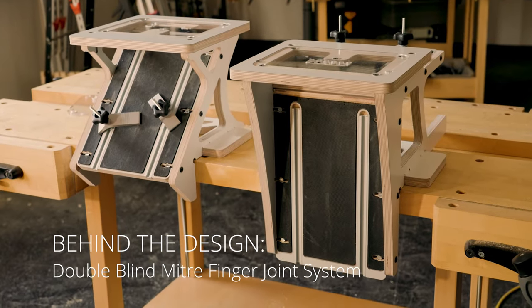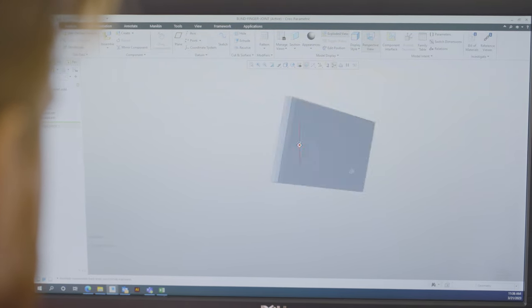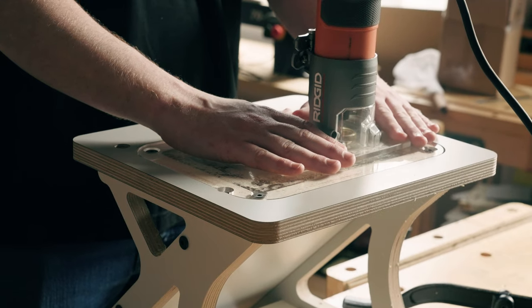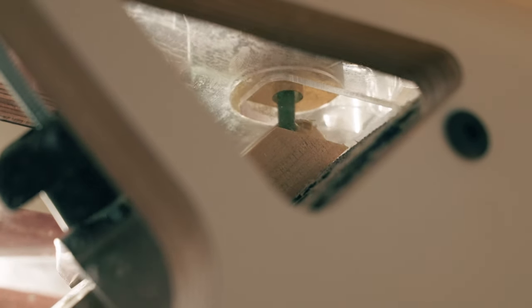The double blind miter finger joint system provides a joint that has a seamless finish with no end grain shown, allowing you to have a strong joint as well as a clean joint. The inspiration behind the tool was to create a simple joint that took only four steps and two jigs, allowing any user to use it without having to use any of the intimidating hand tools that most products have nowadays. All you have to use is a simple router and the Veritas template system.